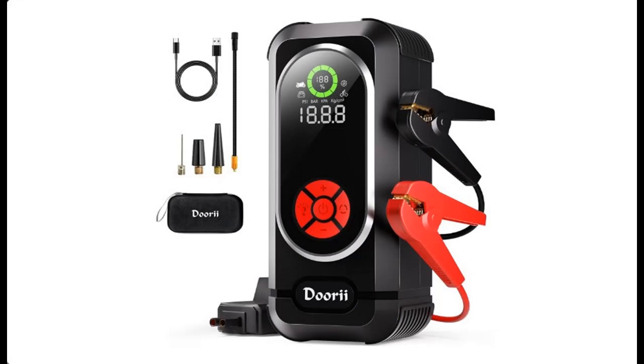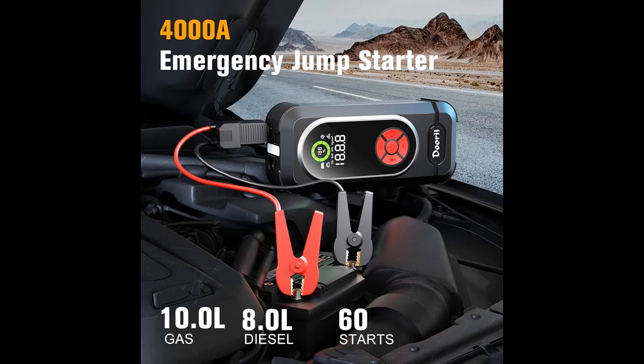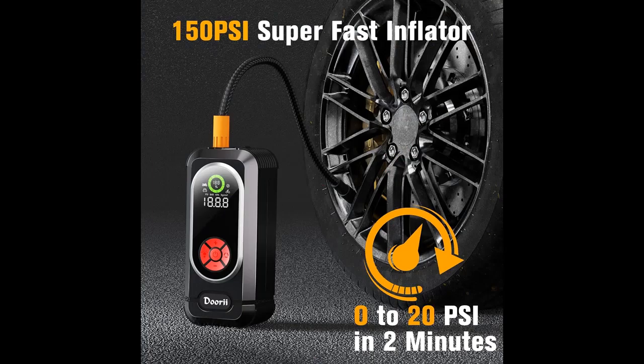Unlike traditional jump starters that only have analog indicators, the Q10 jump starter for car battery boasts a large and intelligent smart screen. This display provides important data such as battery level, inflator mode, and real-time tire pressure, making it easier and clearer to use the product.